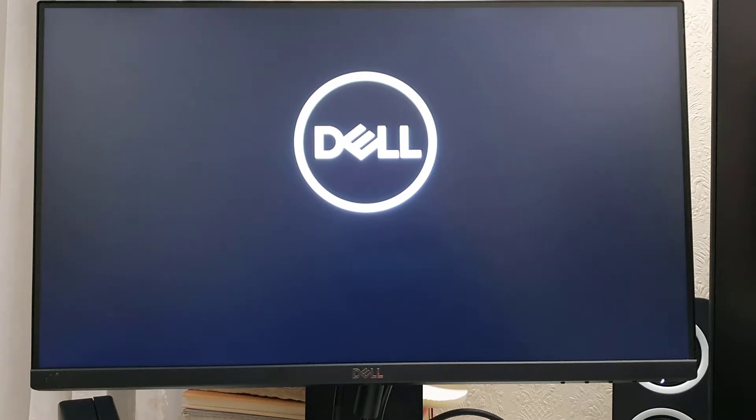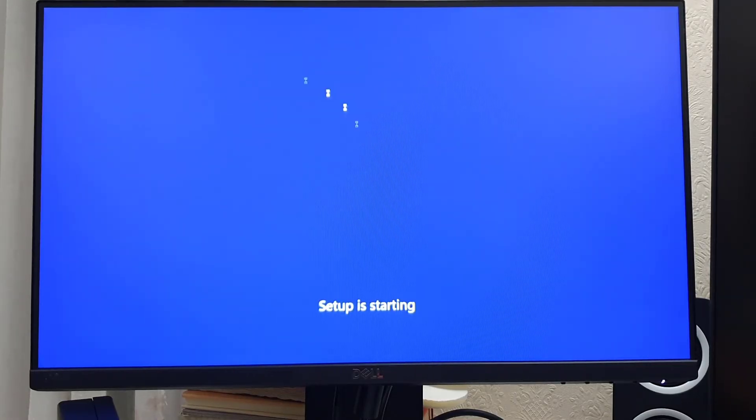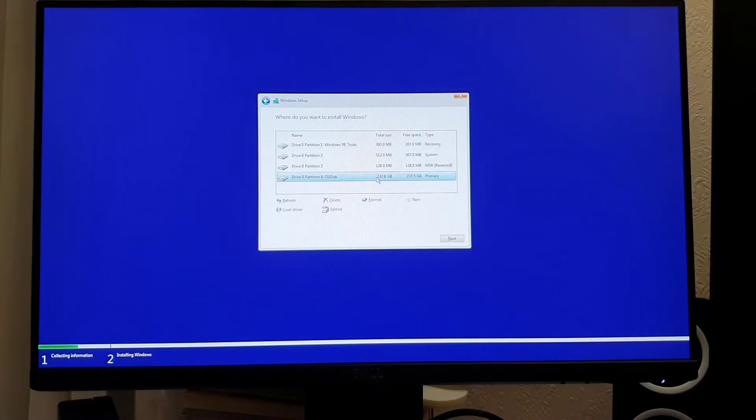Sometimes I get a lot of comments about this model saying that when they try to install Windows 10 or 11, they get into the setup but it does not show any internal hard drive or SSD. As you can see, the internal SSD is present here. Many people said there is a 256GB SSD but it showed blank — the reason is likely they did not choose the correct BIOS settings.